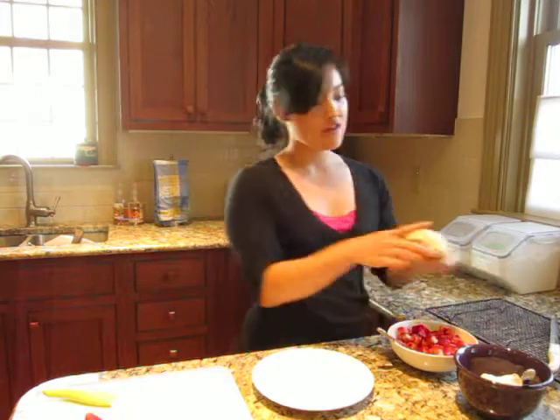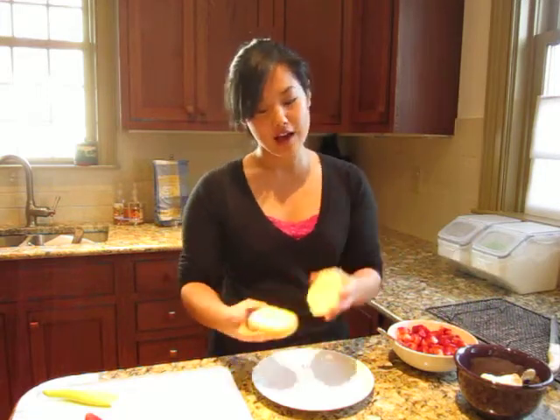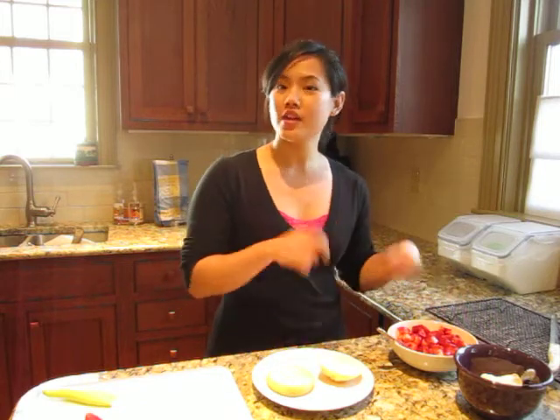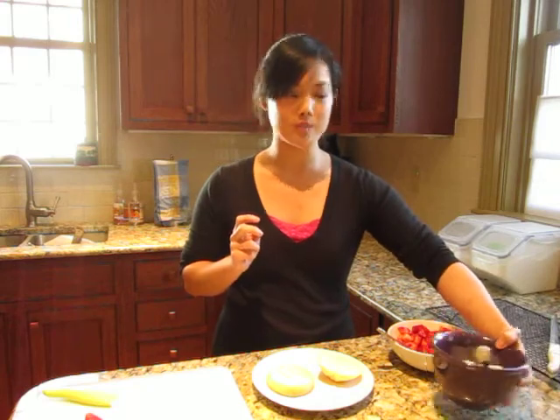Alright, we're close to the end — we're ready for assembly now. I have my shortcake that has baked and cooled, and I've cut it in half. I have my strawberries tossed in lemon juice and sugar, and some fresh cream that I whipped up.